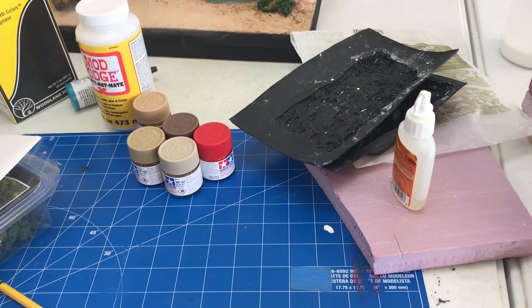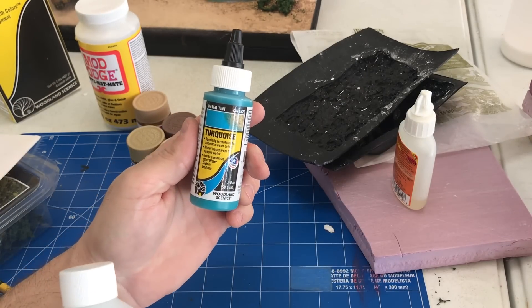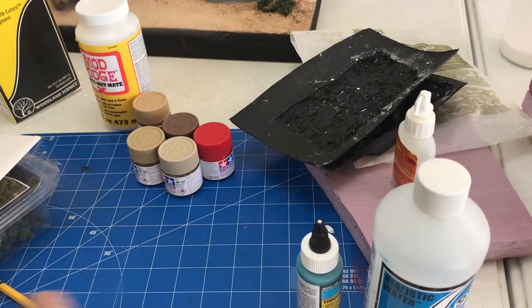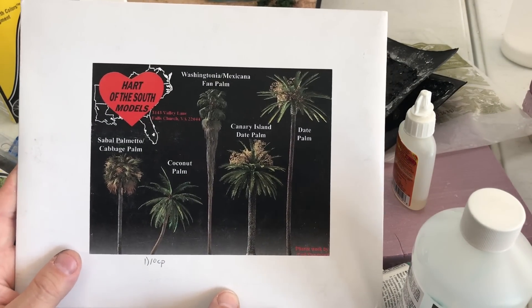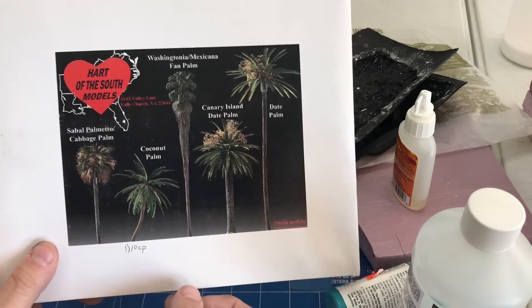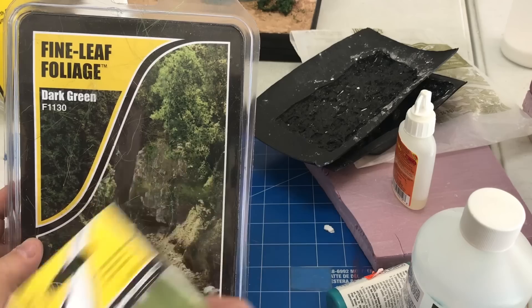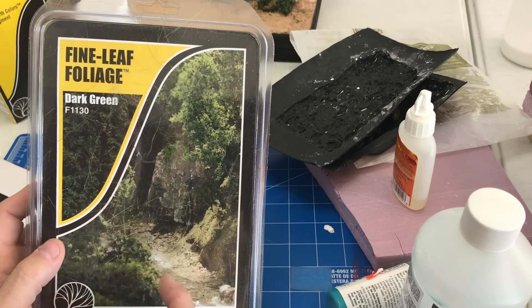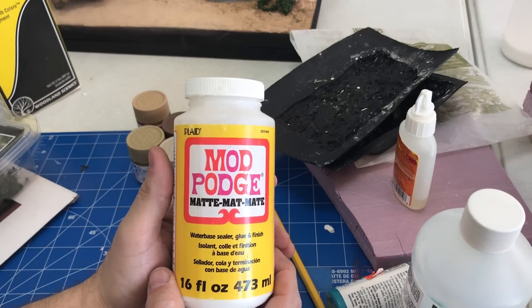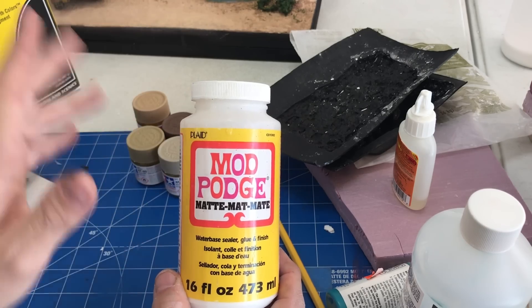These are the five colors we used for painting the rock face: dark yellow, buff, desert yellow, red, and NATO brown — mixing those together to get that look. For the water we used Woodland Scenics Realistic Water with about three drops of their turquoise water tint; on the next batch we'll use a little bit less. The palm trees were made by Heart of the South Models — they make all different types of palm tree models. For foliage we used Woodland Scenics field grass for reeds, fine leaf foliage for the little trees, and clumps of it for bushes. Everything was attached with Mod Podge — the matte version.